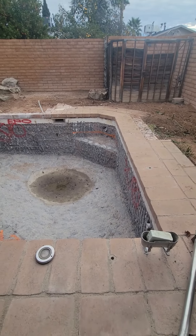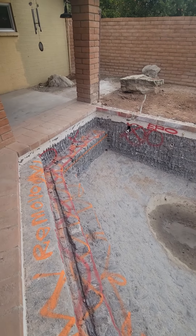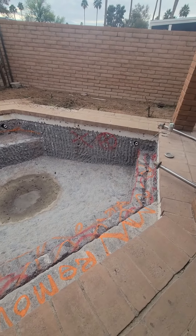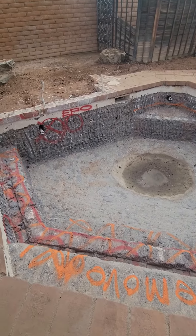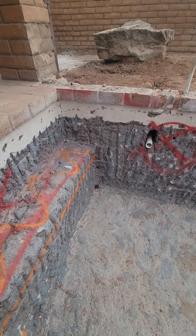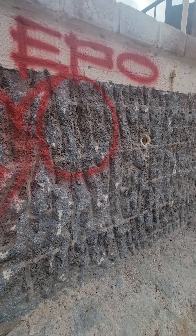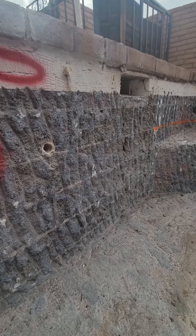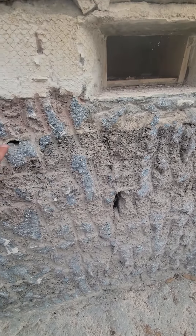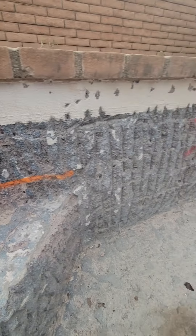What I'm going to go over with you today is how we came in here and signed a contract to remodel this pool, but it turns out it wasn't officially a pool. What I mean by that is somebody built this pool with block walls. I'm going to get a little closer so you can see the outline of the block, and you'll actually see where our chipping hammers went right through the block like nothing.